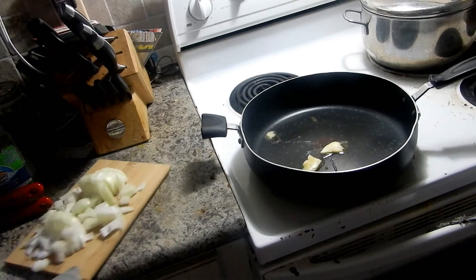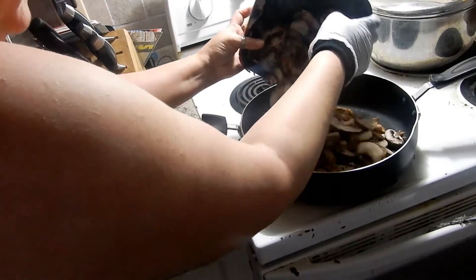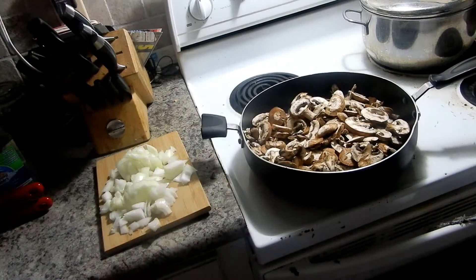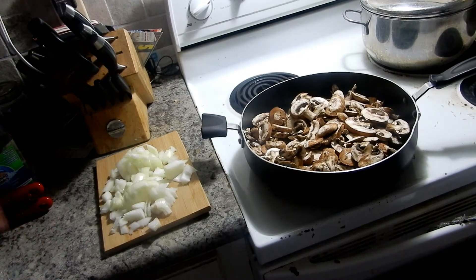I'm going to throw the onion in there, but first I'm going to do up this big batch of mushrooms because we love mushrooms. This is going to seem like a lot because it is, but we're going to eat each and every single last one of them. I don't add any salt or anything to mushrooms when you first cook them - you shouldn't. Give it 10-15 minutes and they'll wilt down. There are juices in mushrooms and they release some of those juices, so add your seasoning after they're done cooking. I'll add the onions in a little while.